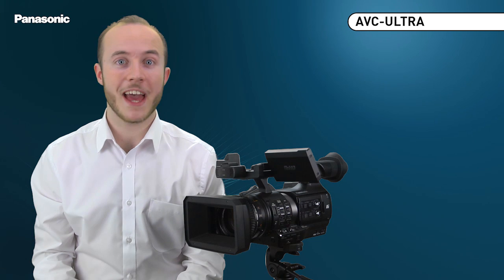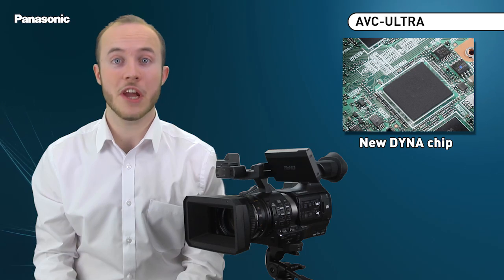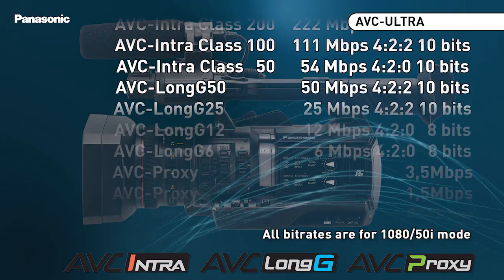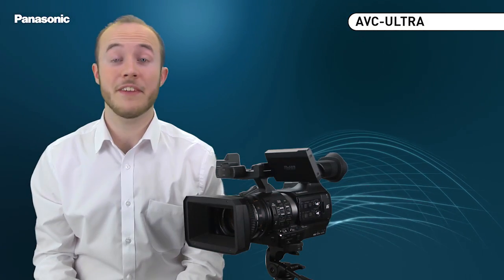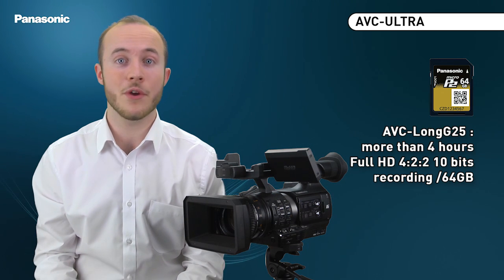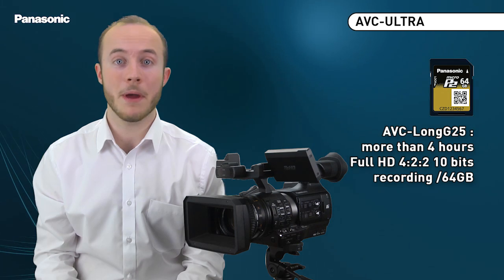The major technological innovation is the integration of the new Panasonic AVC Ultra chip, which offers a complete range of ultra H.264 codecs and also supports the 1080 50p video format. Thanks to the AVC Long G25 codec and the Micro P2, it is possible to record more than 4 hours of Full HD 422 10-bit video on a single 64GB memory card.